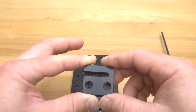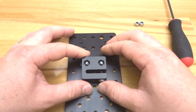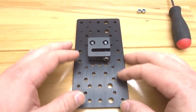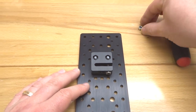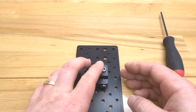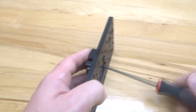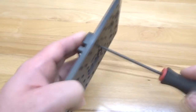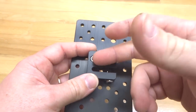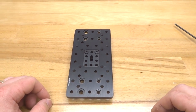Place the anti-backlash nut block onto the screws, making sure the circular holes are facing down because we need the hex grooves for our nylon hex nuts. Try to center it as much as possible on the double wide gantry plate. Take your nylon hex nuts and place them on each screw, then tighten down. Make sure your anti-backlash nut block is straight — if it's not straight, your lead screw will not feed through it. That assembly is complete.